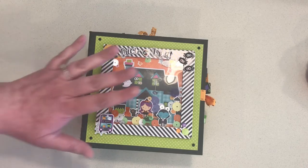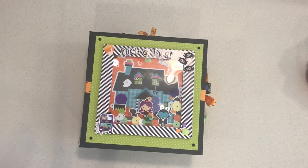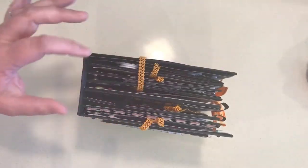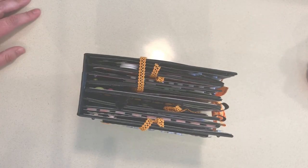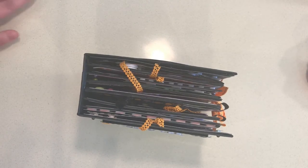This is the first album that I've constructed of this kind. Typically I've done them with hole punches, binder rings, ribbon, and all of that. This is the first time I've done one where you're actually creating the whole album from scratch — the hinge, the pages, the covers, the spine, the whole bit. It was really really fun, and I think I'll be doing lots more because it was not nearly as hard as I thought it was going to be.